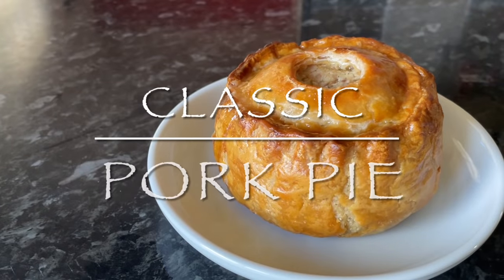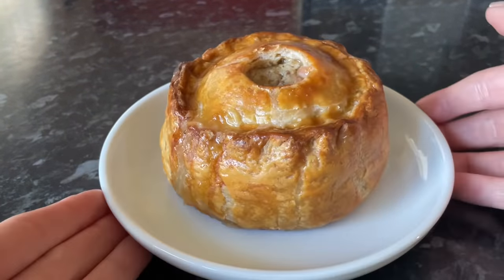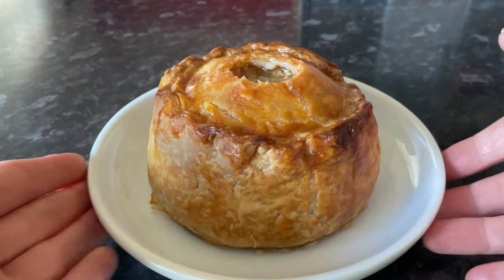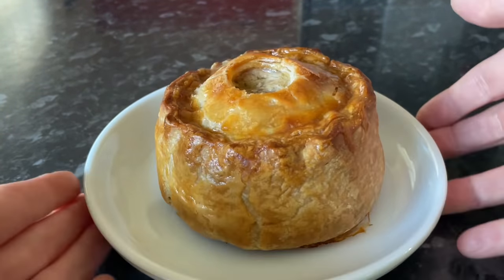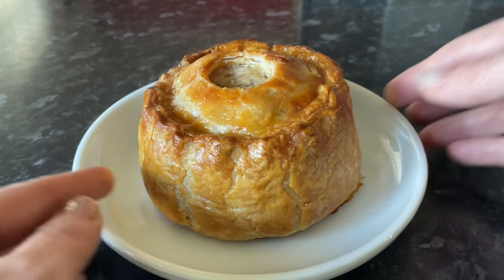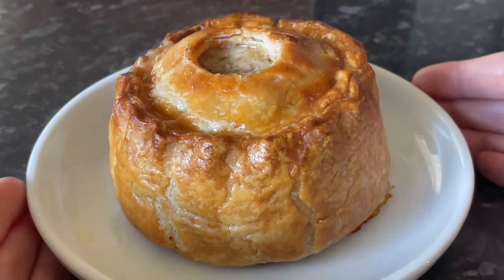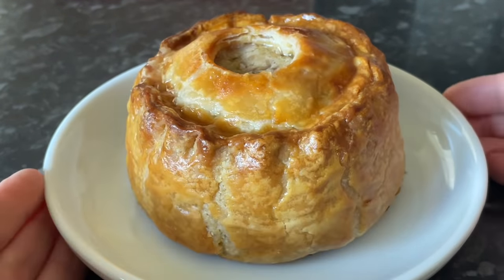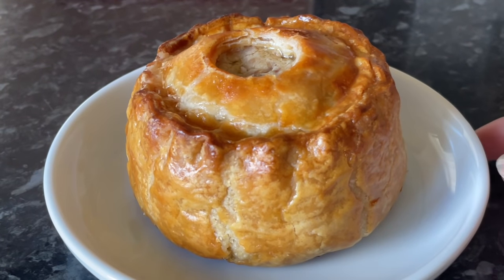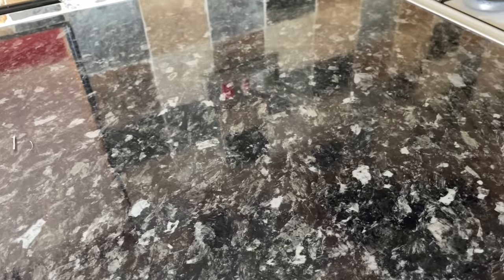Hey folks, lovely to see you again. Thanks for coming over to check out this recipe for these stunning pork pies. We are going to be having a ploughman's lunch, so of course the pork pies were on the cards. This is the first time I've ever made these from scratch and they are so easy to make and much nicer than anything you'll buy from the shops, but they do take a wee bit of time — well worth it though.